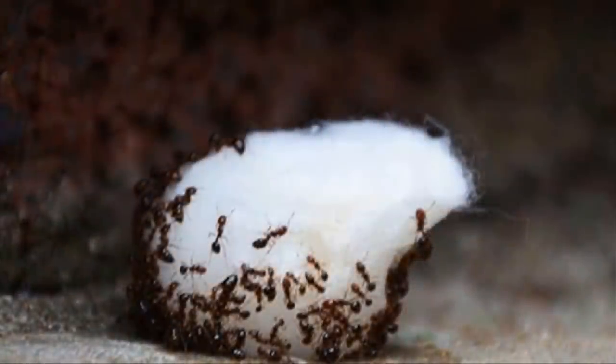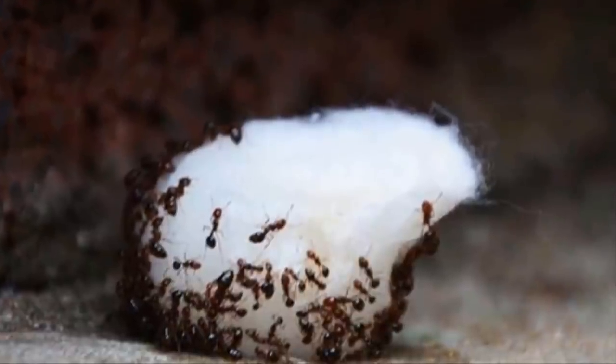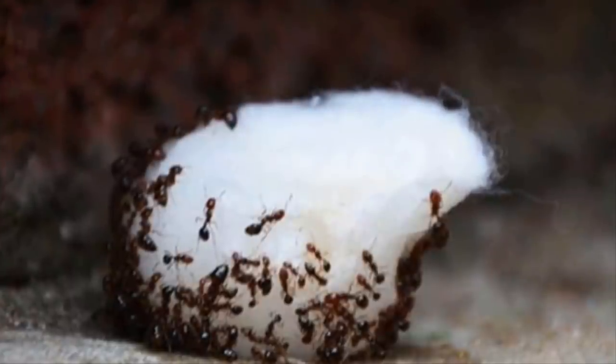Once the powder is dissolved, it's ready to be used. Soak a cotton ball in the solution and place it in the parts of your home where you've seen the most ant activity. They'll be attracted by the sugar and inadvertently consume the borax in the process.